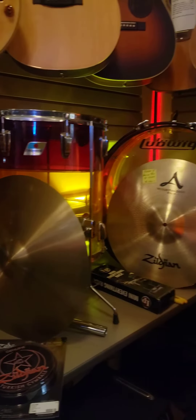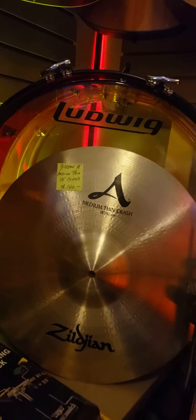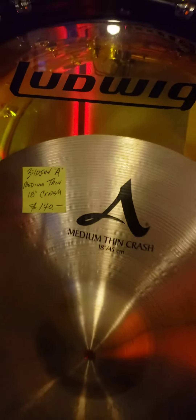And the Zildjian 18 inch — price on it is $40. And that's about it in drums. There's a little bit of hardware here and there.